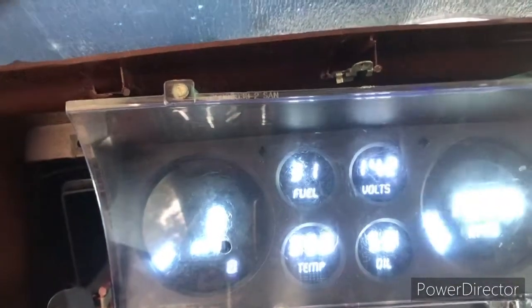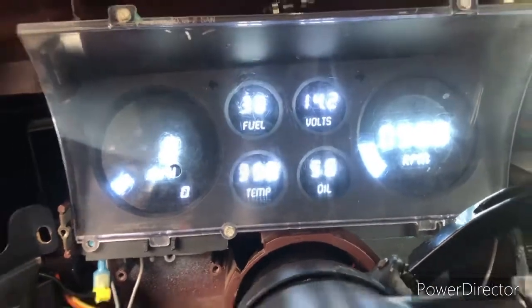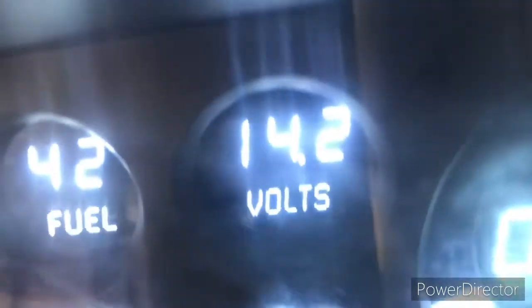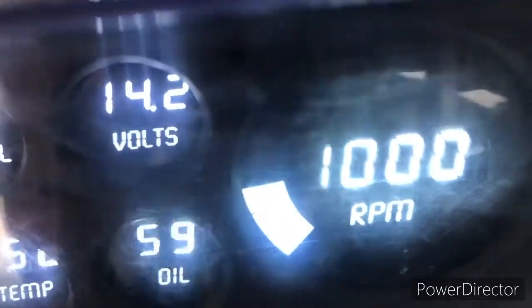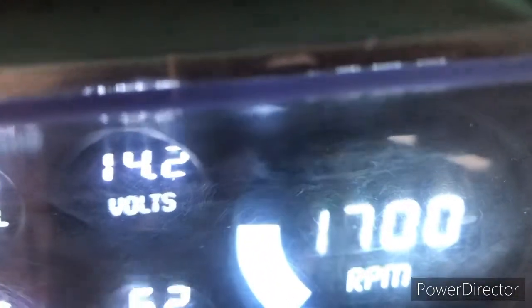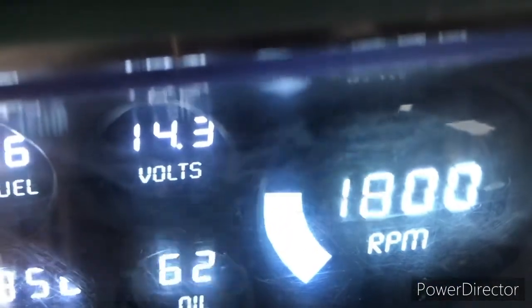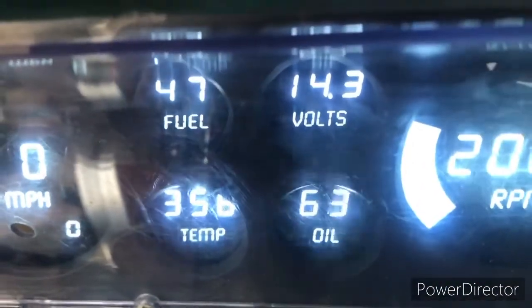The fuel is steady climbing, volts is working, oil pressure is working, and RPMs is working. At about 800 RPMs — if you give it gas, you can see that working. Oil pressure goes up as well.